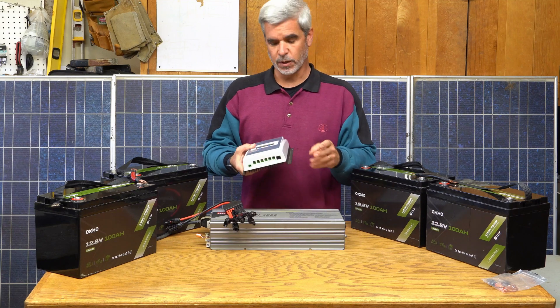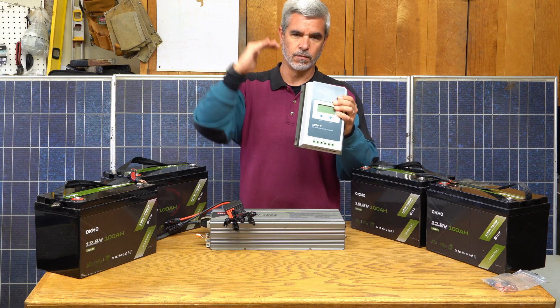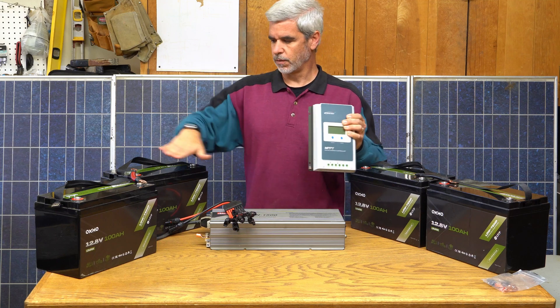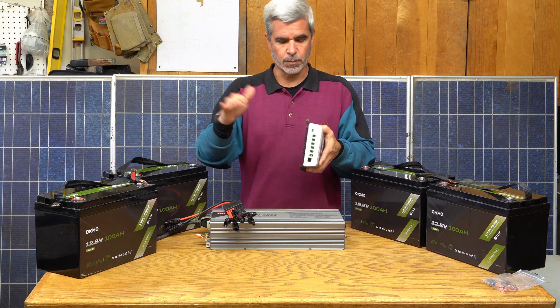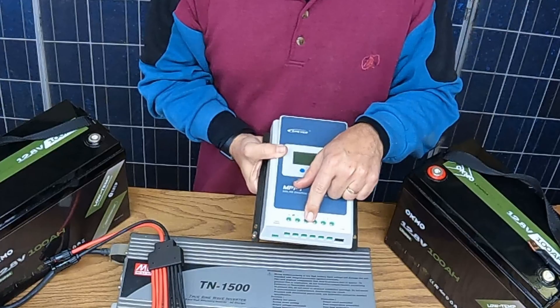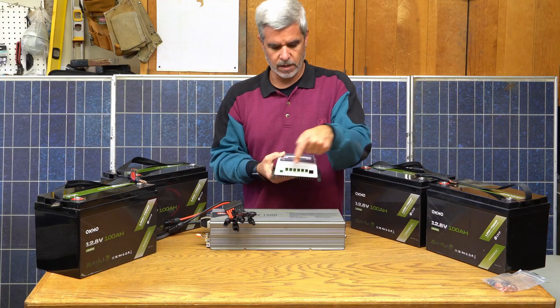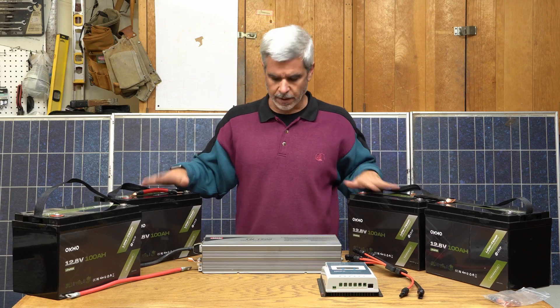The wiring for the solar panels is pretty simple. This unit will take in up to 100 volts total from the panels and drop that down to the battery voltage at higher current, while doing the proper charge profile. So that's just power in from the panels and connections going out to the batteries. Let's figure out how to do this series-parallel combination with these batteries.